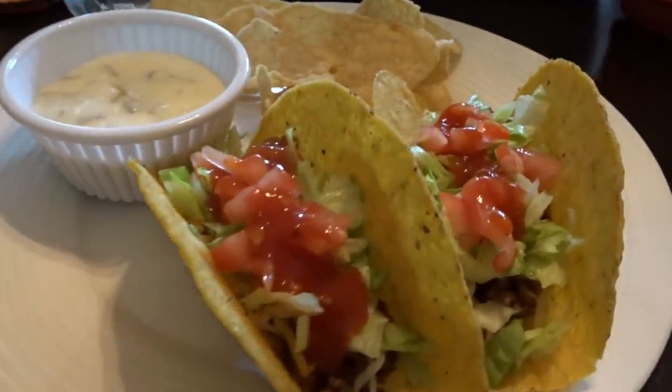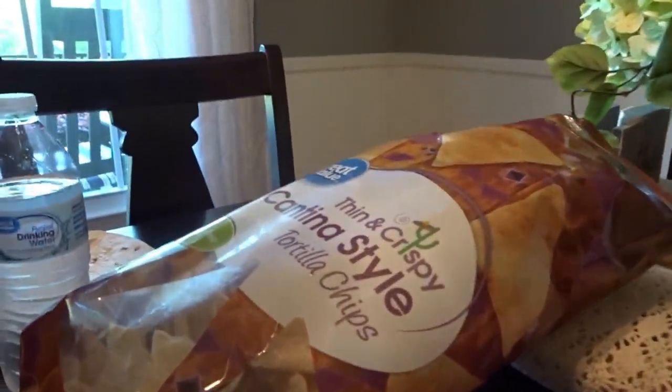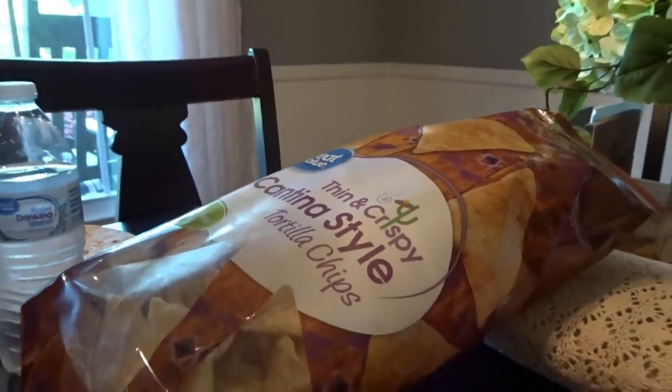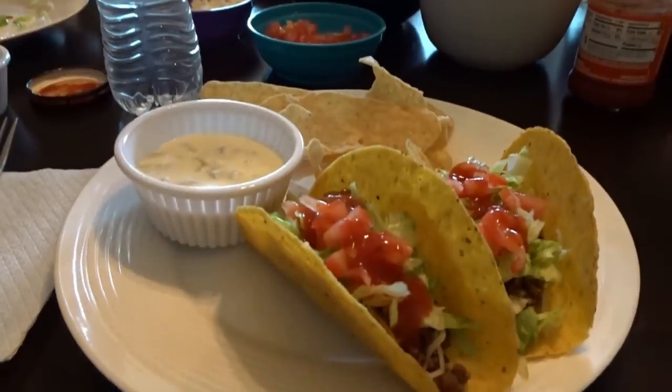It's time to eat — tacos are served! The queso dip looks heavenly. We are just using the Great Value thin cantina-style tortilla chips. They're 92 cents a bag. I love them. That's what's for dinner.